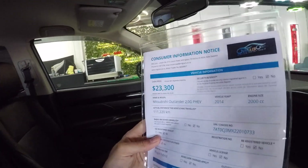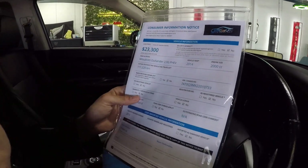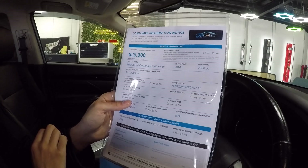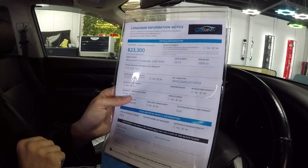So we go on to the pricing sheet. We've got a cash price of $23,300 — that's driveway price, and that includes a free mechanical warranty from Protector Insurance. This car's done 111,000 kilometres. You may think it's getting up there a bit, it's not — it's a Mitsubishi, it will last you a really really long time.